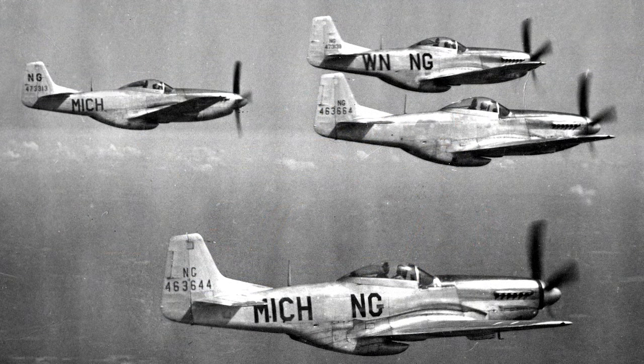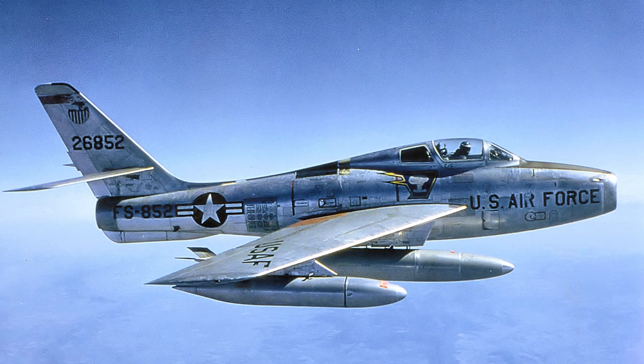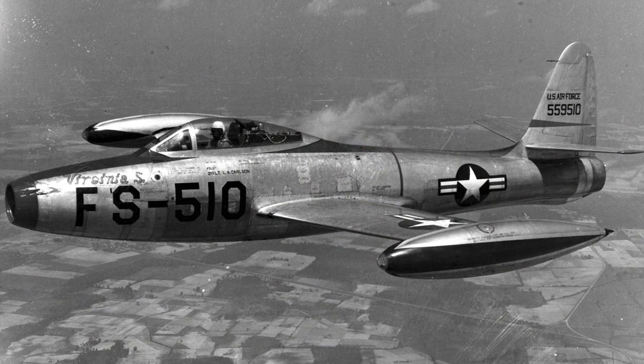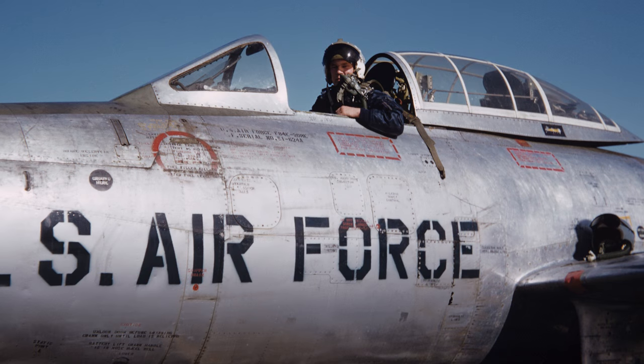If you look at bare-metal aircraft from the end of World War II, from the Cold War — everything from P-51s to F-86s, F-84s, F-104s — you'll notice you don't have just a completely clean, beautiful, polished aluminum look. You've got wear, dirt, grime, dings. There's a patina that builds up over time, and it's a matter of how do you capture that? How do you capture those slight tonal shifts that happen due to weathering and wear?